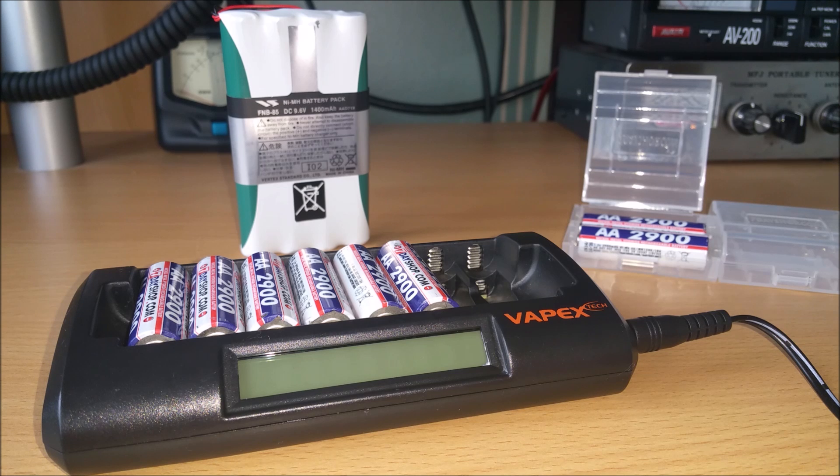Notice I said it's an alternative, it's not a set-in-stone replacement. There are all sorts of batteries people use with these 817 transceivers — sealed lead acid batteries, sometimes known as slabs, LiPo batteries used in model aircraft and model cars, which are obviously very light with decent capacity.